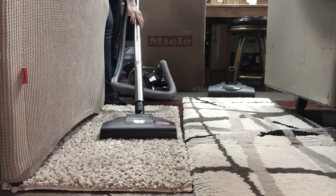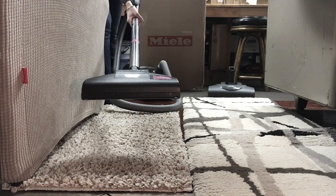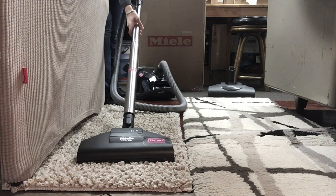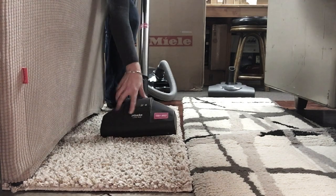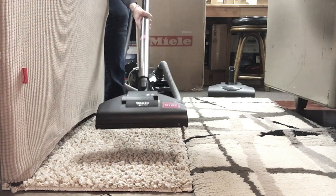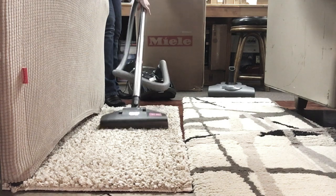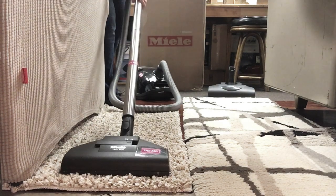I don't know if you can hear this, but the brush roller stopped. You hear what it sounds like on the rug? See how it just about stopped. I can try to open this valve to try to improve that — it's a little better, but still very slow.